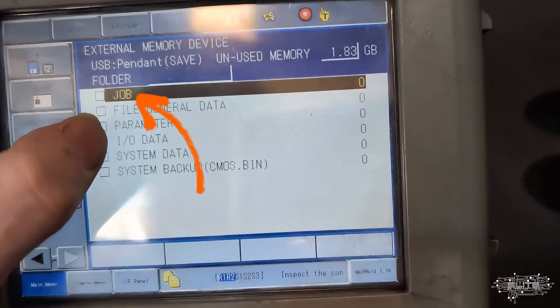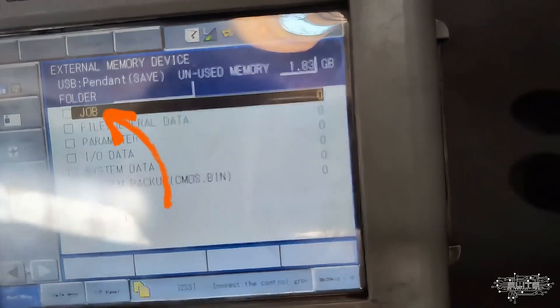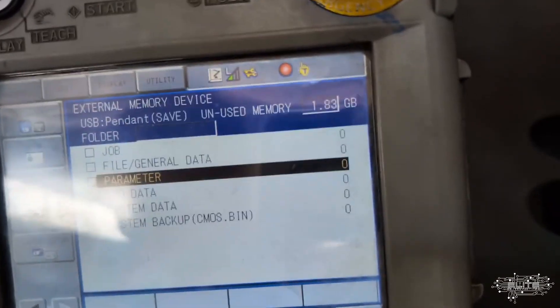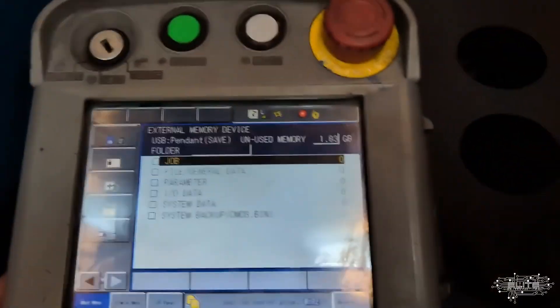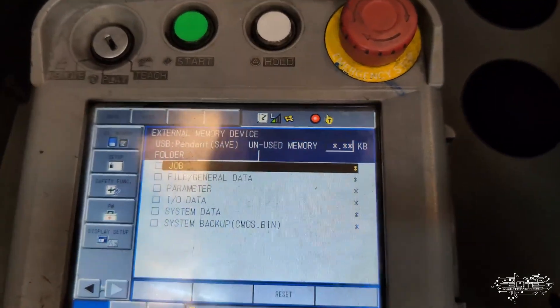Jobs are going to be one of your most important things - jobs are your actual robot programs, whereas some of the other stuff will be more background, like IO data. Jobs are your actual programs, so they're kind of the most important things and one of the things that need to be saved most frequently.